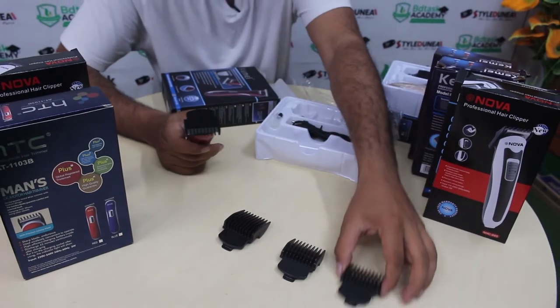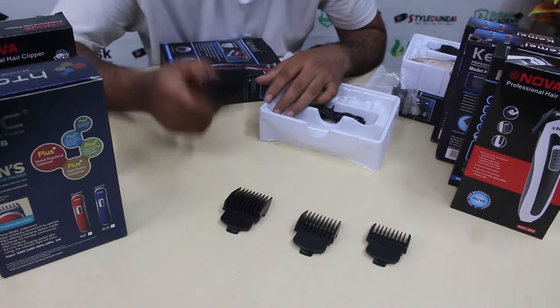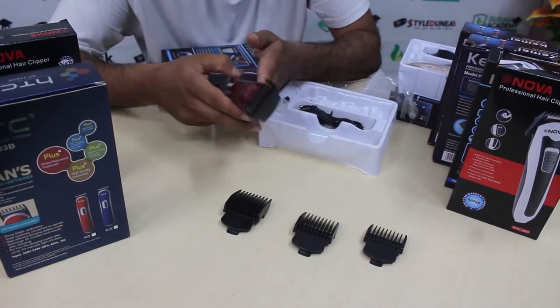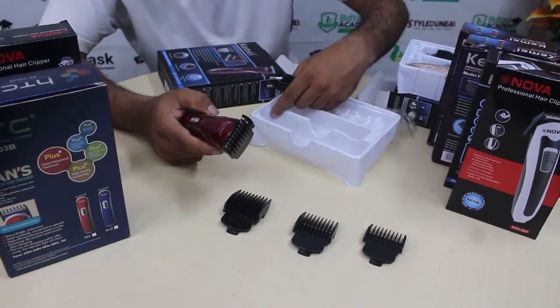We started to make 3mm, total of 9mm and 12mm, we will trim this. We will charge this trim and we will use 24 minutes to make it. We will use the charging cable, cleaning brush, and machine oil available.